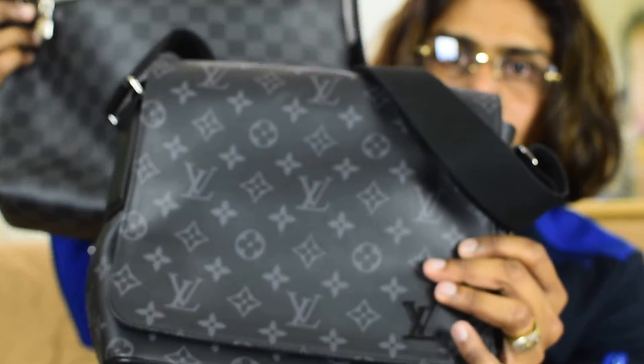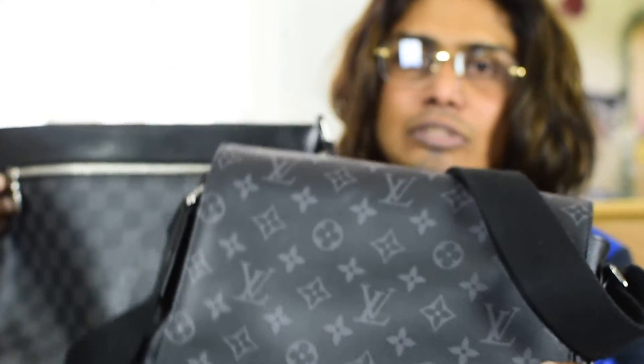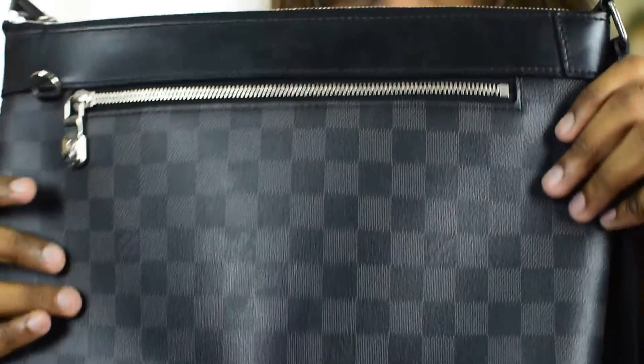Now here is the District PM next to the Mike PM so you can see the difference. The Mike PM is this one, and the District PM is this one. I'm showing both so you can make a decision if you want to buy. This is a Damier Graphite pattern and this is a Monogram pattern.